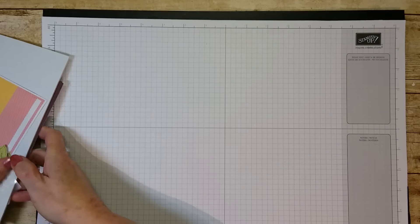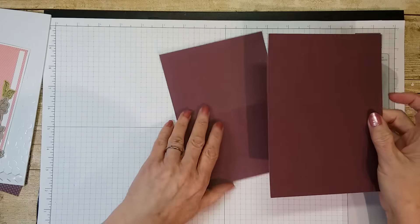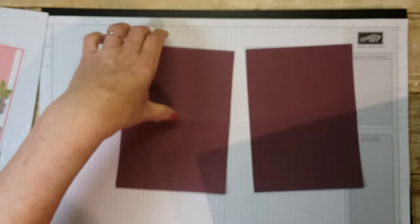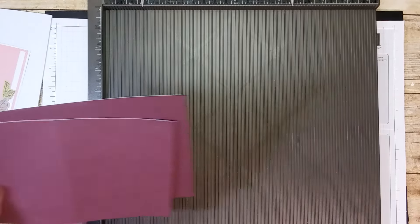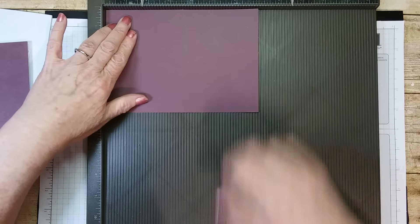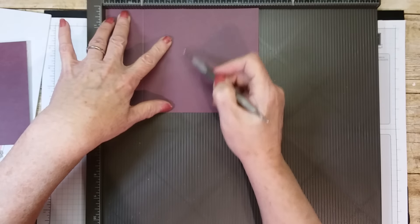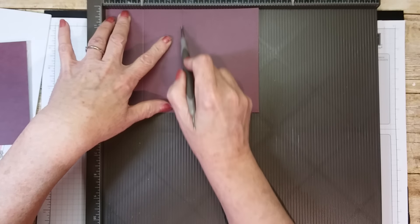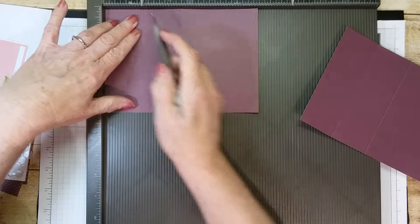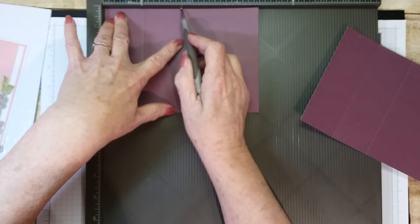What we'll need out of the kit — this time I'm going to use the darker color one. You'll need to score it. We're going to score at one and three quarters. And then we're going to reinforce the score line that's already here. And that's it for that one. This one I'm going to do the same thing — score at one and three quarters and reinforce this score line.